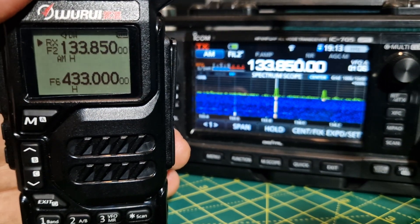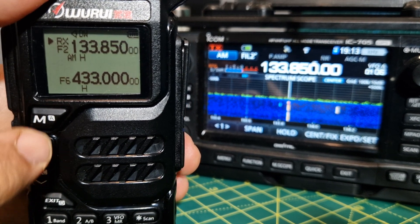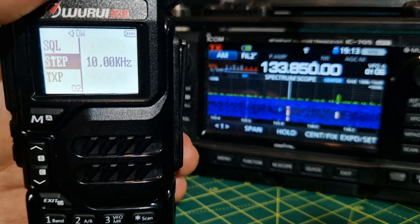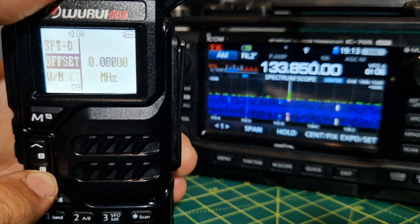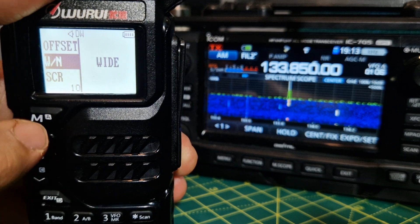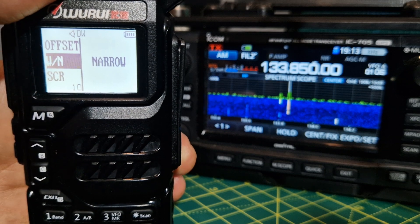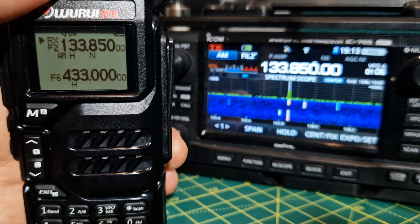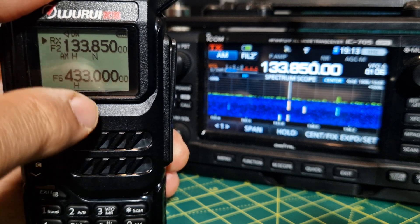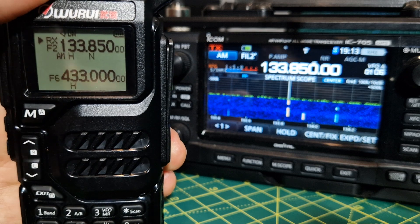It's a bit distorted. Let's try and do it on wide and narrow. Menu 10, go narrow. I think it's actually worse. It's a bit more squashed. We're in AM — AM there, AM here.